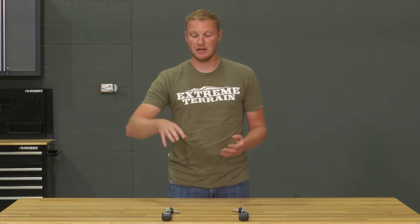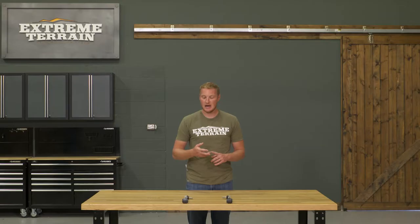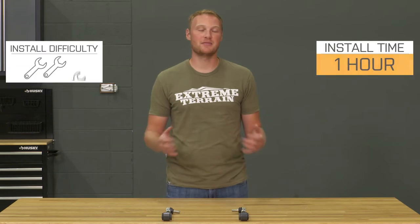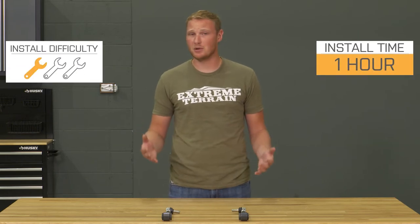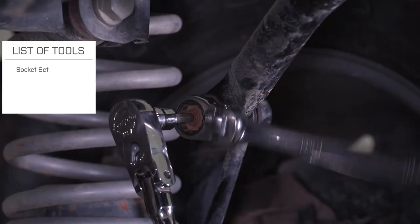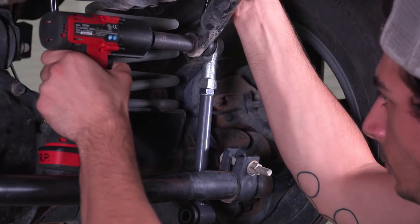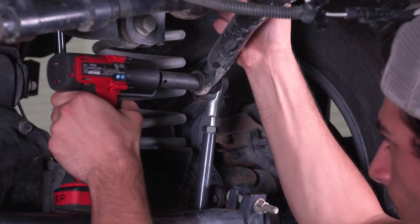These aren't going to be quick disconnects, so they're not going to be greasable and won't have any of the additional pieces of hardware that come with a set of quick disconnects. So this install is going to be a very simple one out of three wrenches, probably only about an hour. The first step is removing the factory sway bar end links, and then you can just bolt these directly in their place using the hardware that comes with these as well as some of your factory hardware.